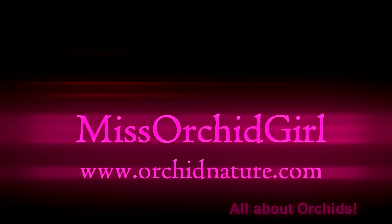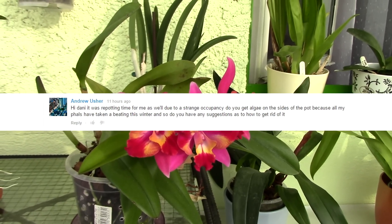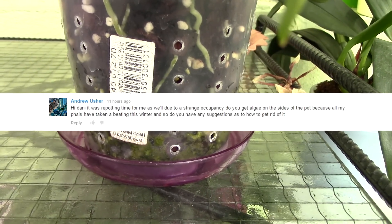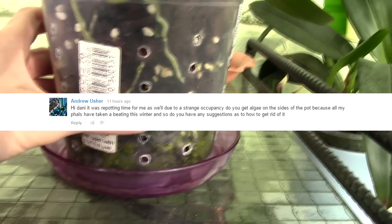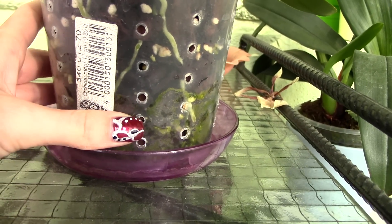Hello everyone, it's Danny. Today we're going to answer a question sent in by one of my viewers regarding algae: why are algae forming in my orchid pot? Is it a good sign? Is it a bad sign? Do they affect the orchid in any way? Let's discuss a little bit about algae.